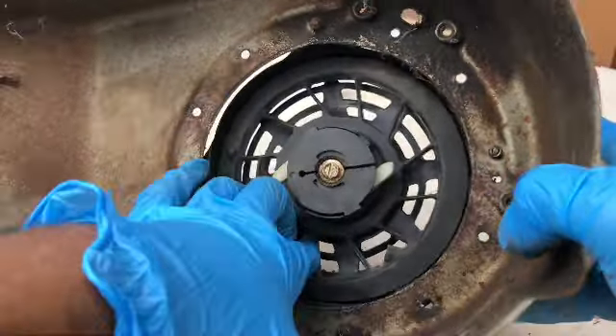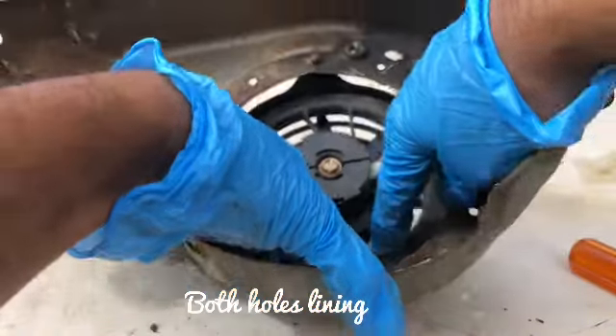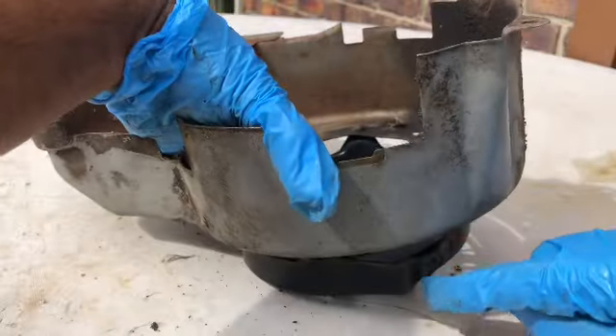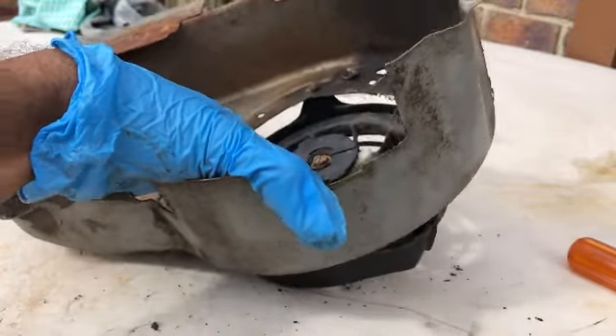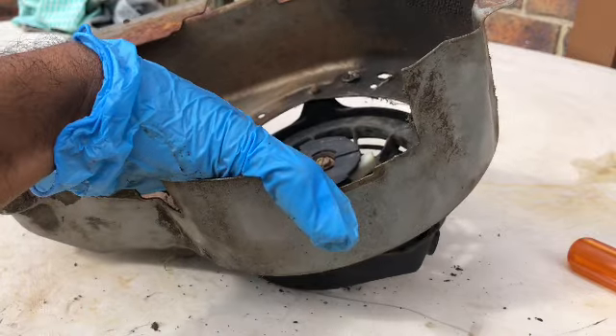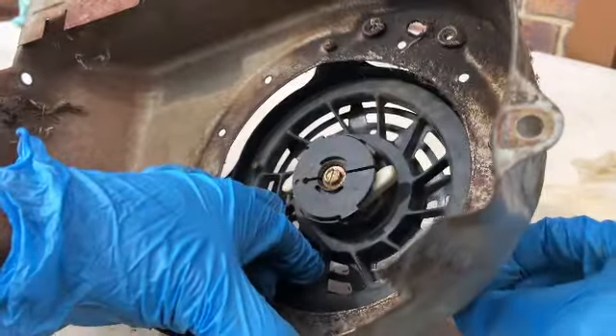If you hear it clicking and it's not tightening up, then get a new one. Once you put the rope in, you've got to let it go slowly.